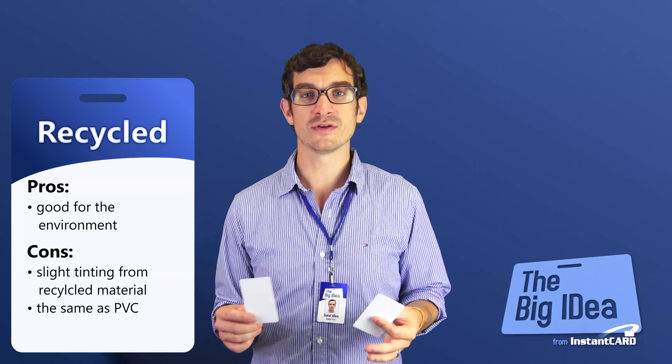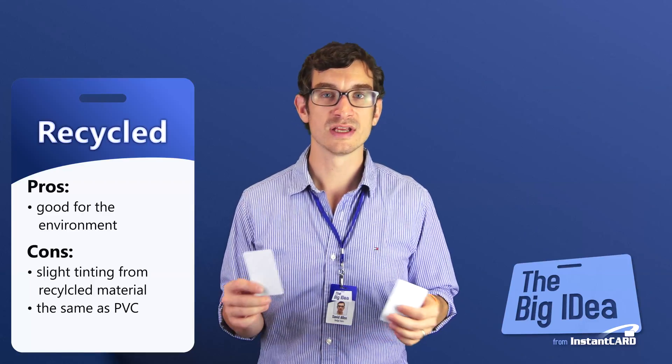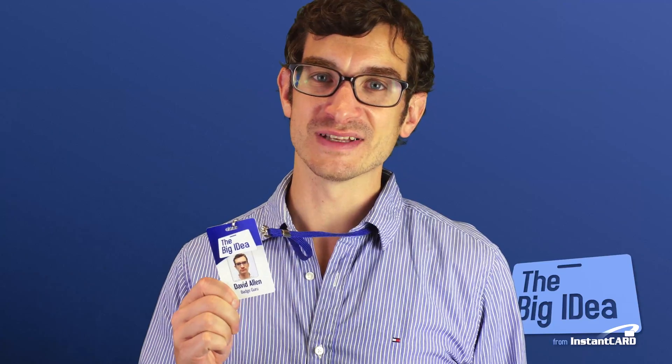So if you are someone who works in extreme weather conditions, it still might be worth looking into composite cards. This has been Dave with the big idea from Instancard.